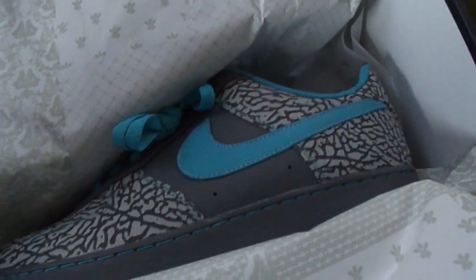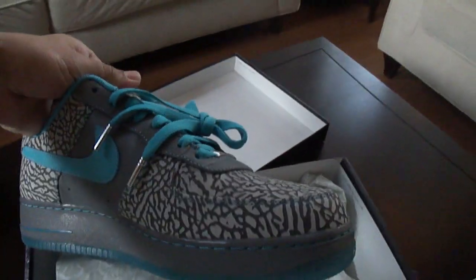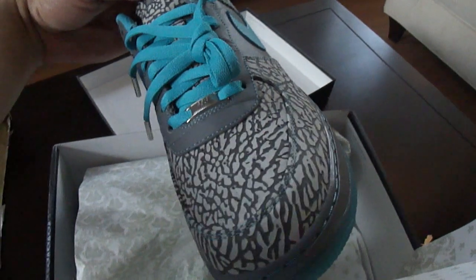These are with the elephant print. We're actually looking at these both for the first time. Nike finally put the elephant print option on here, and they limited it to 750 pairs. I actually got two pairs, and I have another pair that's on the way.